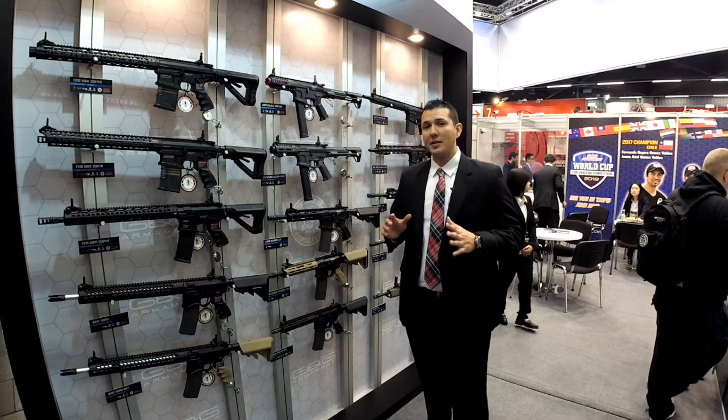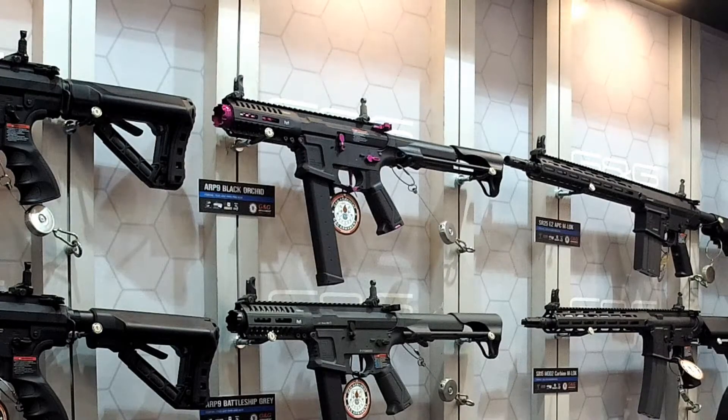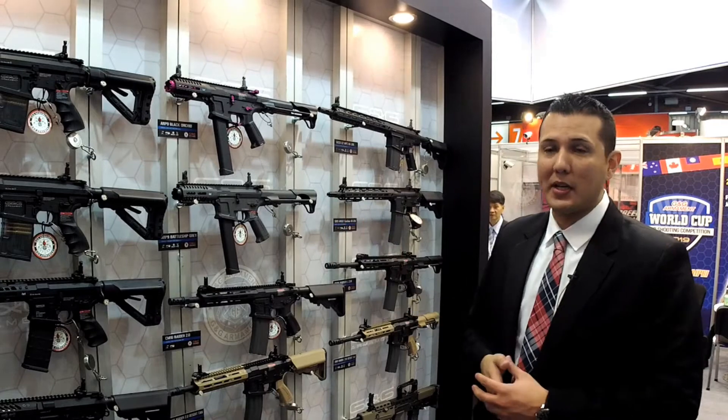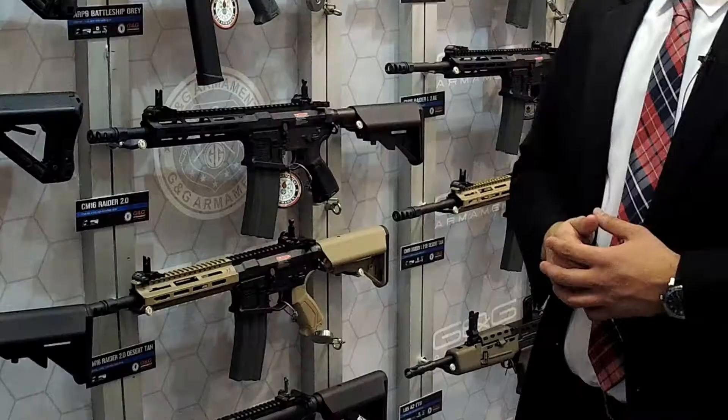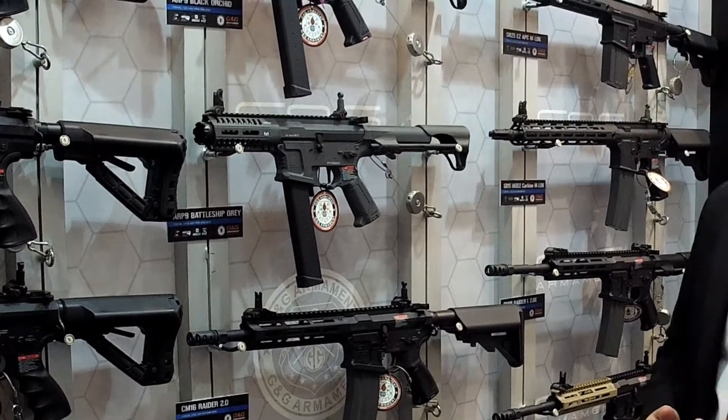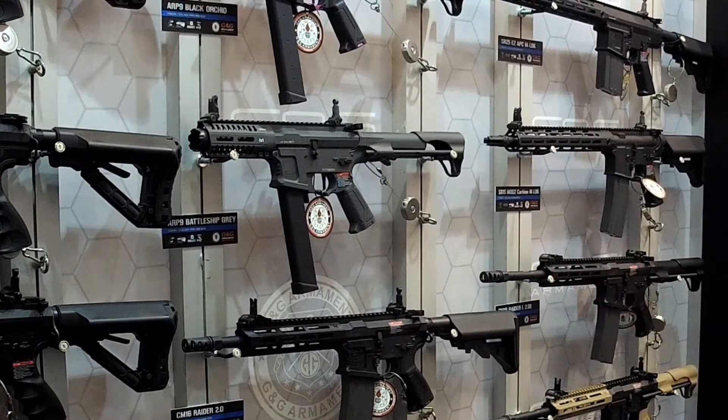Moving to the second row, we have the ARP9 Black Orchard, which is a limited edition — so if you see it in your stores, definitely pick it up right away because once it's gone, it's gone. For collectors wanting a signature piece from G&G, this is probably the one you want. Moving down, we have the ARP9 Battleship Gray, similar to the ARP9 Black but in a different color scheme.